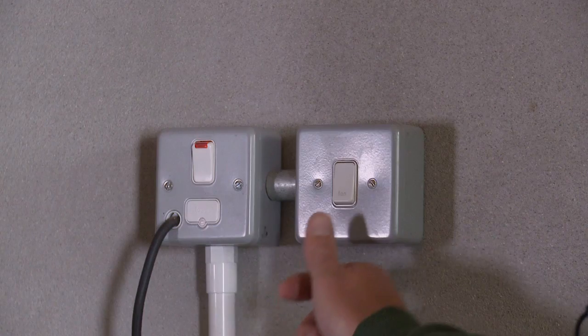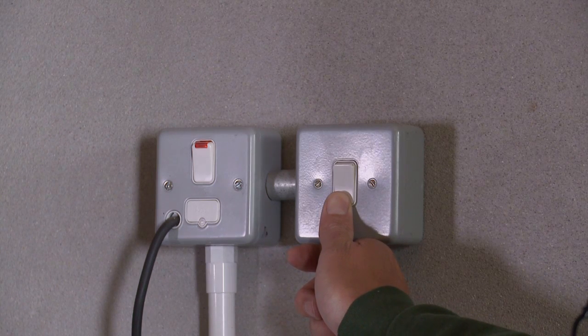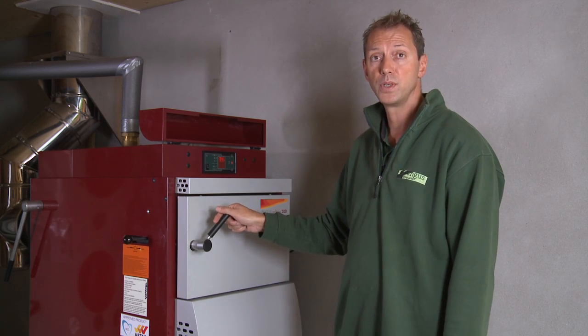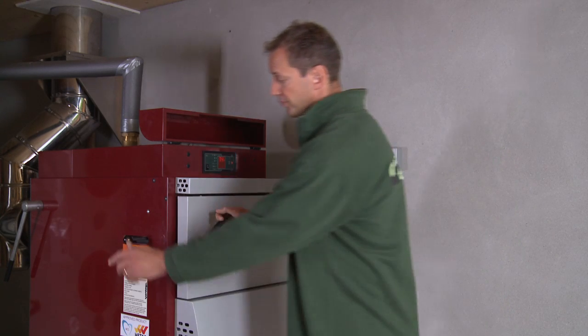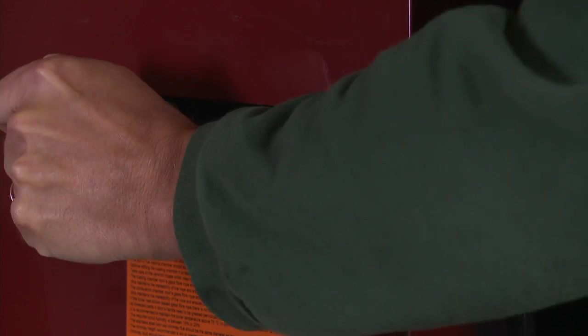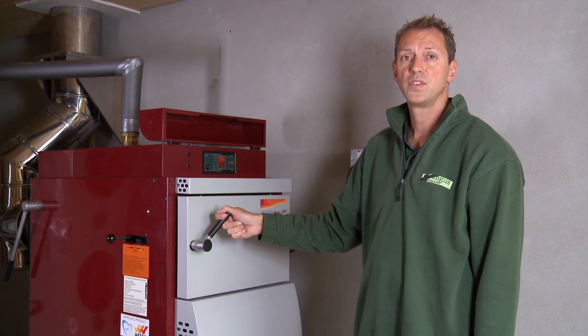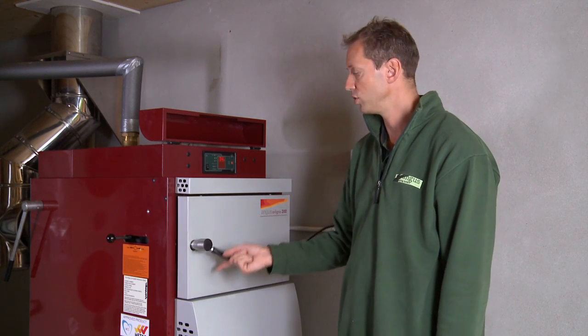Turn on the chimney fan. Open the chimney flap. After 15 seconds, slowly open the loading chamber door.